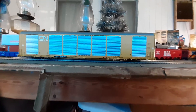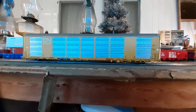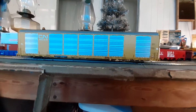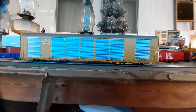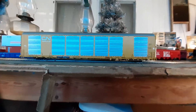Welcome to our quickie review. This time we're taking a look at the Scaletrains.com Multi-Max auto rack car. This is the operator version. I do also have a rivet counter version that I'll get to.